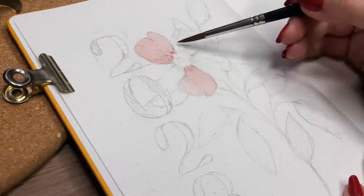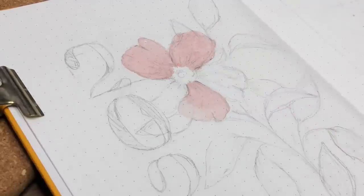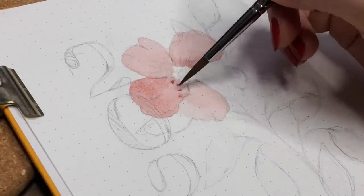I actually don't know what this flower is called, but at this point I wanted to go with a more vintage-y vibe and a little bit more elegant theme for my new bullet journal setup. And I really liked working on this cover page especially.